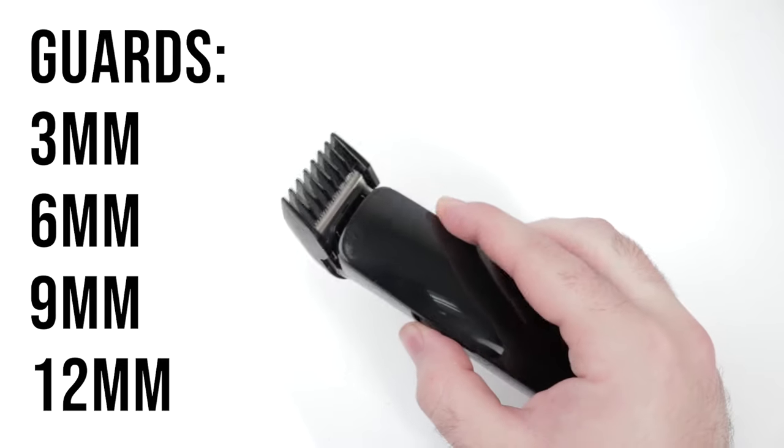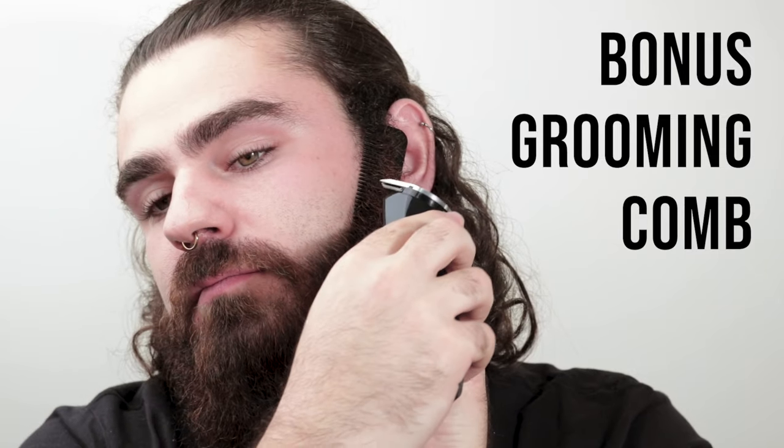The guards come in 3, 6, 9, and 12 millimeters. The bonus grooming comb is perfect for shaping up your beard and cleaning up any stray hairs.